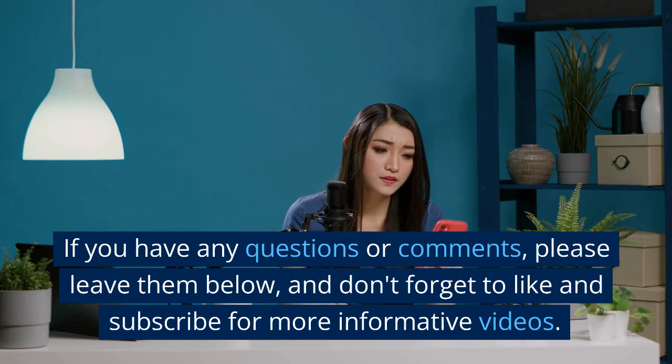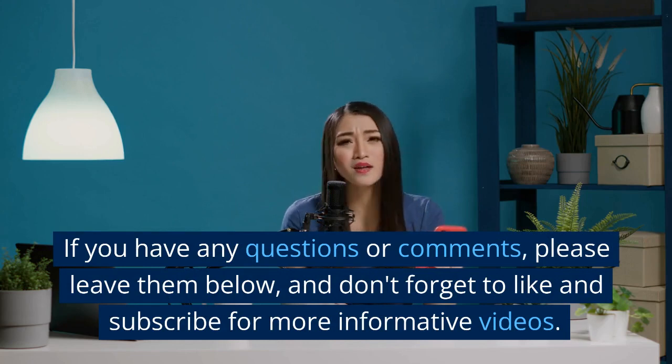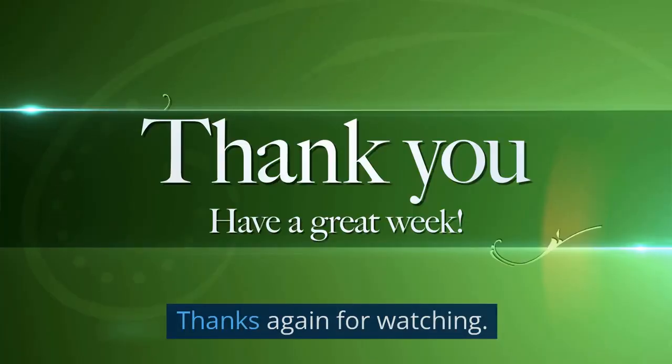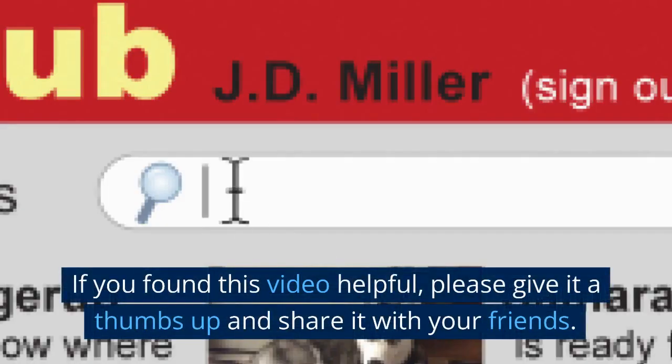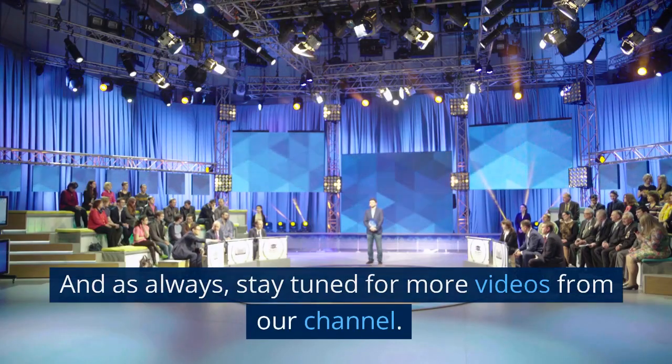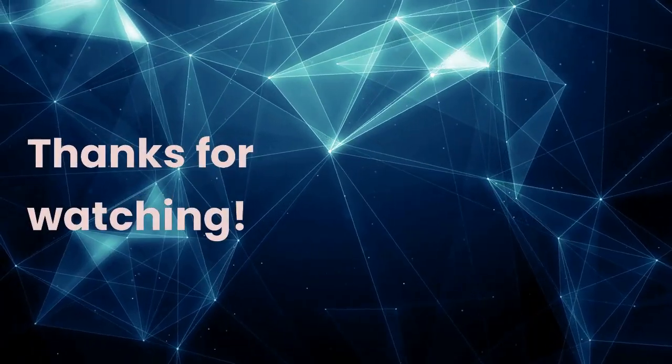If you have any questions or comments, please leave them below, and don't forget to like and subscribe for more informative videos. Thanks again for watching. If you found this video helpful, please give it a thumbs up and share it with your friends. And as always, stay tuned for more videos from our channel. Thanks for watching.